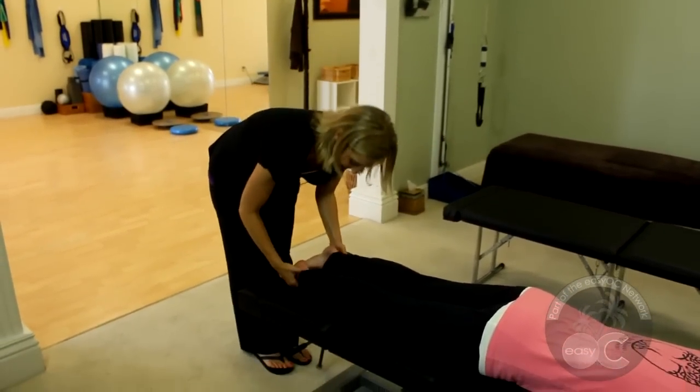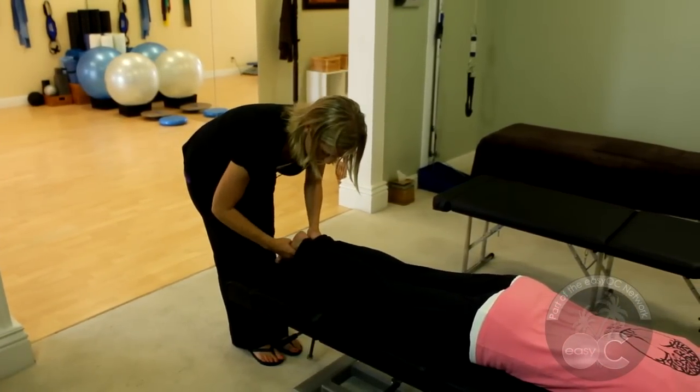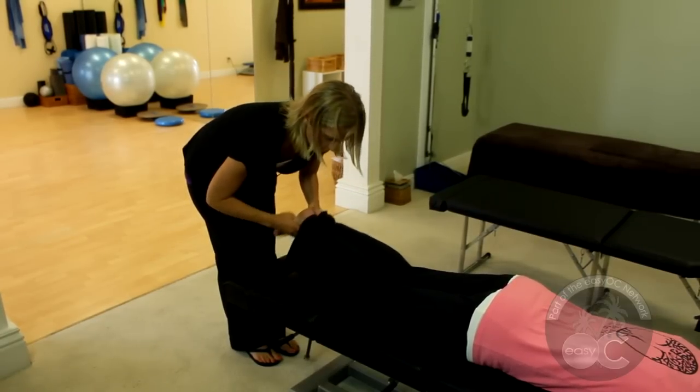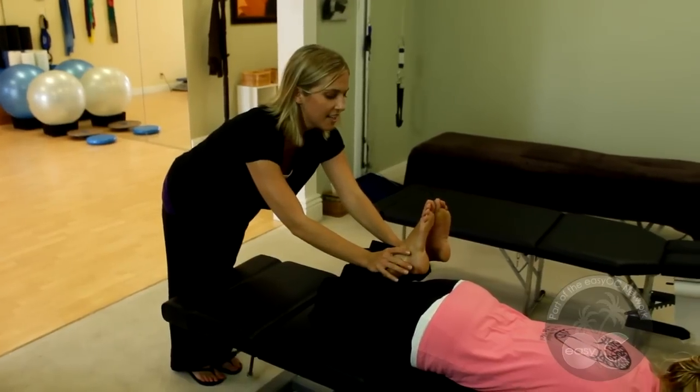So come down to the feet. One of the things I look for is whether they look even or not. A lot of times one will appear shorter than the other. So I look at this — this one's a little bit shorter. I'm going to bring it up and we're going to check flexibility. Is there a difference side to side?